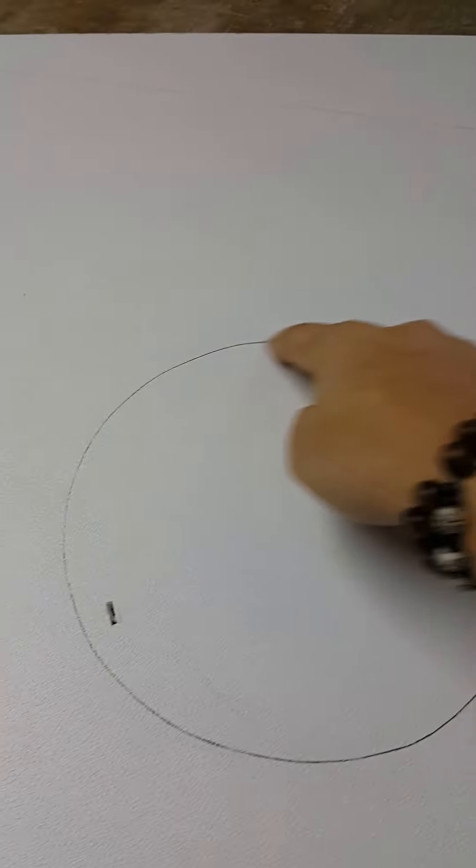There is a marking on it. We will cut this one using a jigsaw machine, and cut it like this.